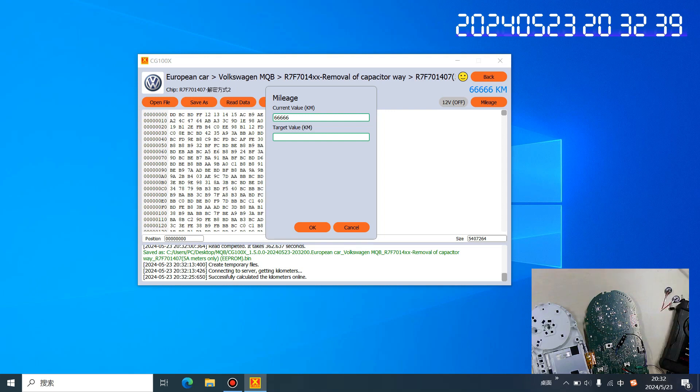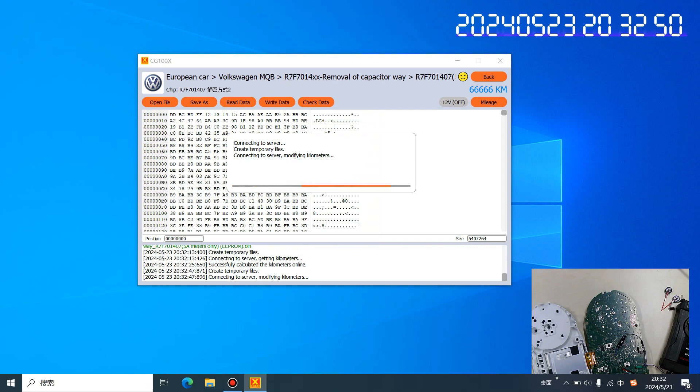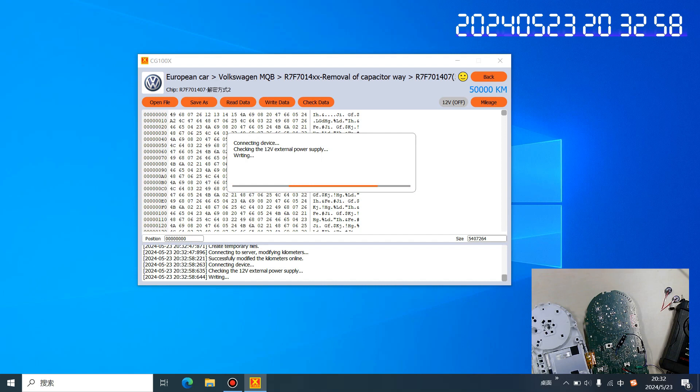Then we change the mileage value to 5,000 and click OK. It will write the file back — still need to wait about three minutes. You can check the timer here to see how long it took to read out the data and how long it takes to write the data back.